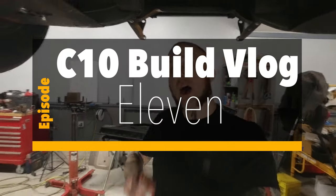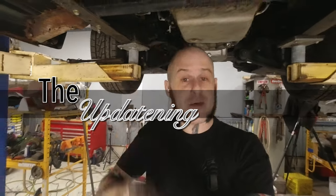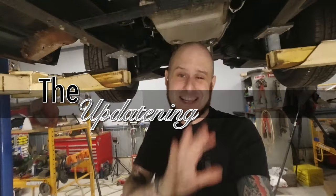Hey folks, Alan Mandic the Hot Rod Hippie here. This video is C10 build vlog number 11, I believe. This one is going to be an update video. I'm just going to go ahead and show you stuff that I've been working on on the C10 lately that hasn't made it into dedicated videos at this point.